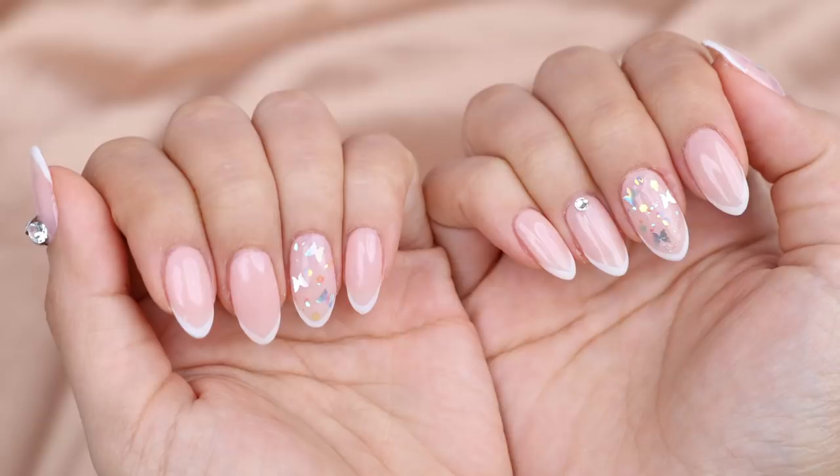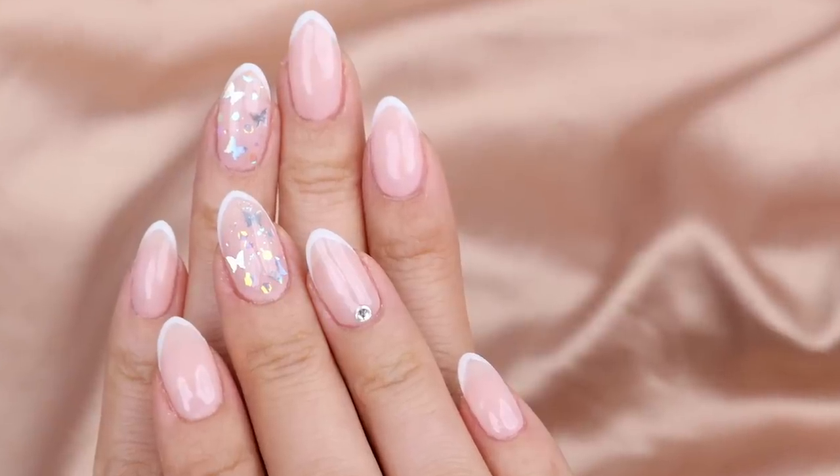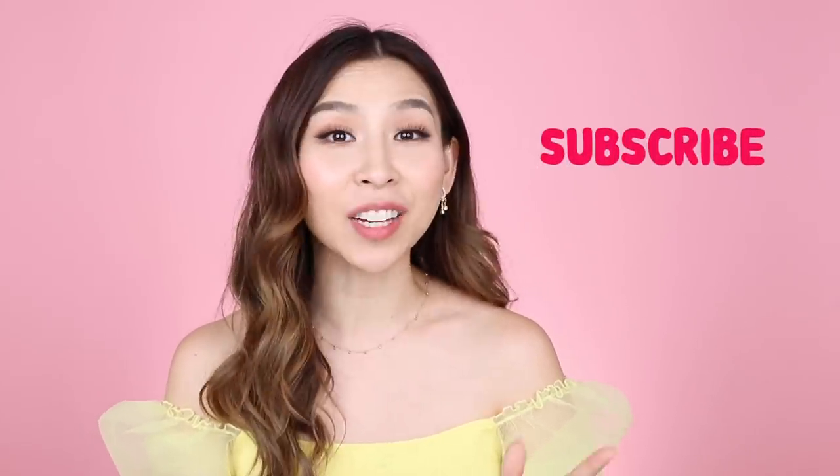This is what my nails look like! Surprisingly, it wasn't as hard to do on my right hand as I thought it would be. I think it was easier because I didn't record that part — I could get up really close and work on the details. Let me know what you think of this nail design. If you want to see monthly tutorials like this, please comment below. I do my nails every three to four weeks, so if you want regular videos, let me know. Please subscribe and turn on notifications so you don't miss future uploads!